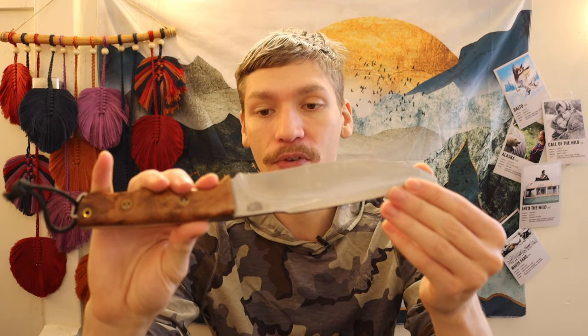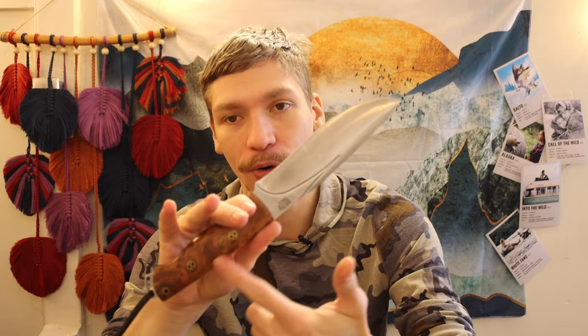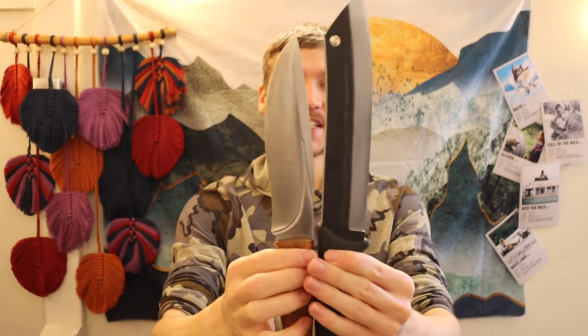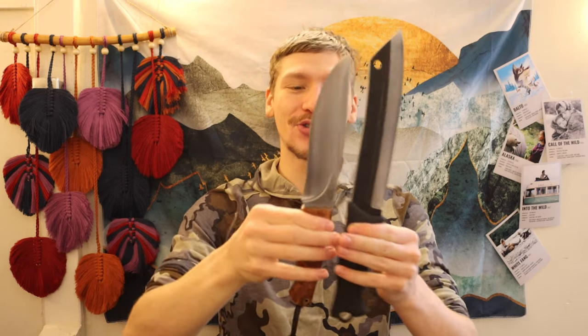Next is the Bark River Knives Strike Force 2 — a beautiful knife at around 300 dollars, partly due to the Thuya burl wood handles, mosaic pins, and overall craftsmanship. You can see the Skroma is definitely bigger than the Strike Force 2. The Strike Force 2 does have a nice recurve which can help with fine tasks like feather sticking, but it still isn't quite the same size or chopping capability.